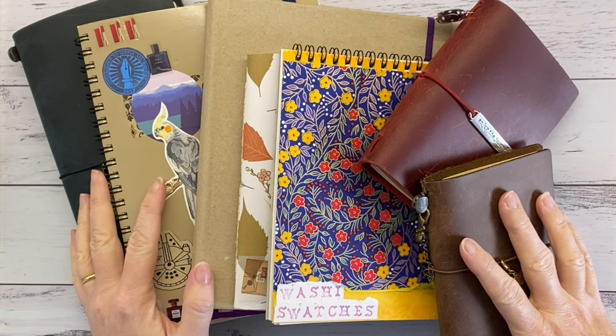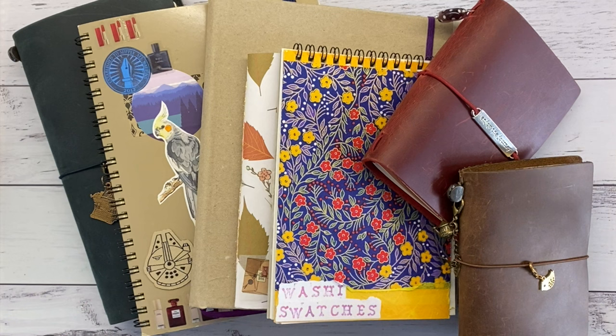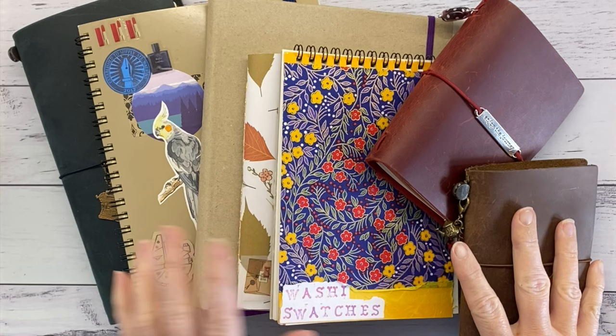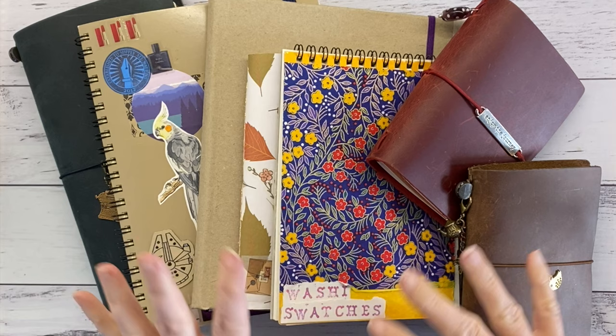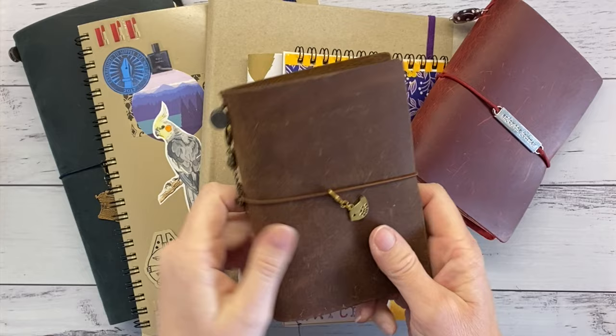Hello, welcome back to my channel. Yes, journals — these are all my journals. As you can see, it's all a bit of a mess. I got one of the new limited edition Travelers Notebook journals as well, which I haven't actually started using because I want to rethink what I've got going on here. I'll do a quick walkthrough of what I actually have and where I think I'd like to go.